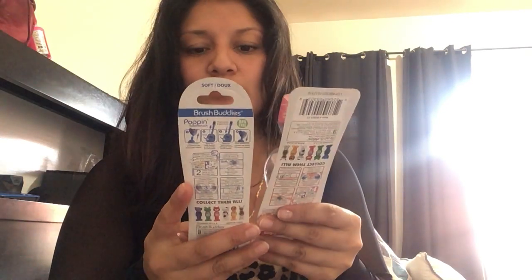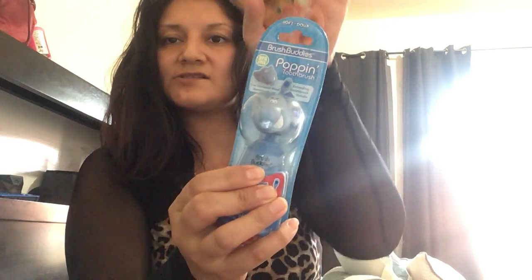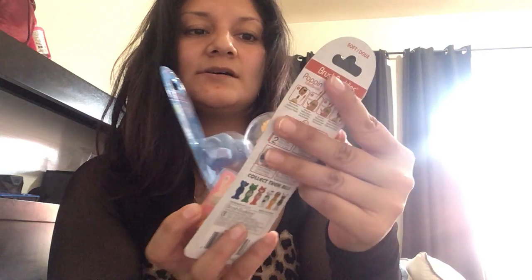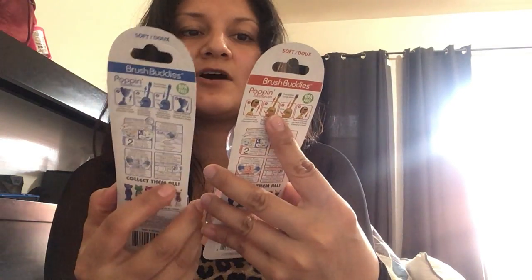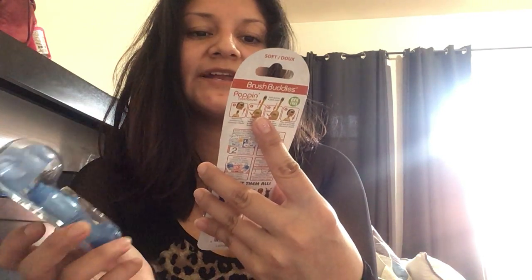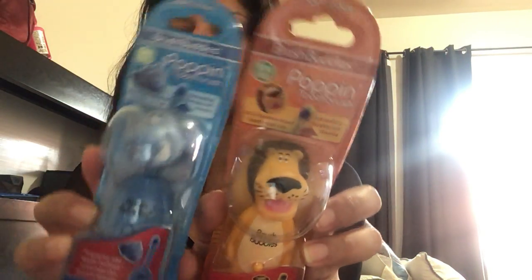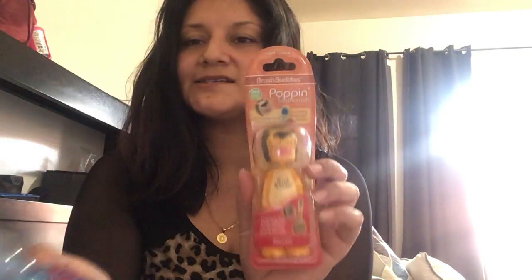These are the Brush Buddies Popping Toothbrush — I'd never seen them at Dollar Tree before. There's a little button you press and it extends the toothbrush handle. It says: soft, Brush Buddies Popping Toothbrush, extending toothbrush handles, fun character head toothbrush cap. This one is the elephant and this one is the lion. I got one of each.